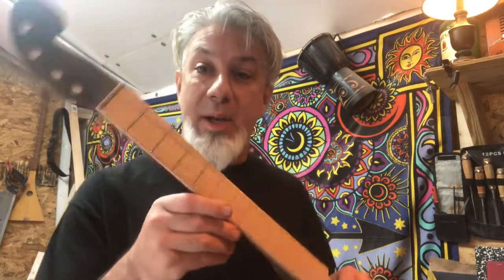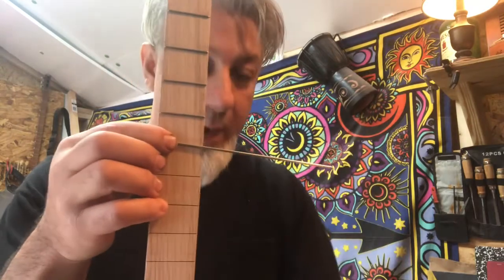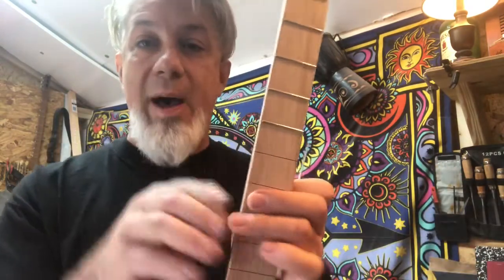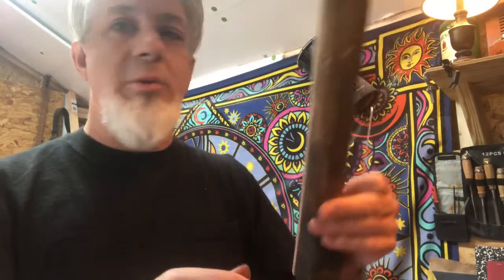I'm doing a fretboard for my double neck, but every guitar builder is doing fret work, right? You gotta do it. I've learned on YouTube — you cut your fret slots, you put your fret wire in, you grab your clippers and clip it off, then you come back with a file and you file the edges and make sure they're really nice and smooth. A lot of people do it that way, and that's how I've been doing it since the beginning.